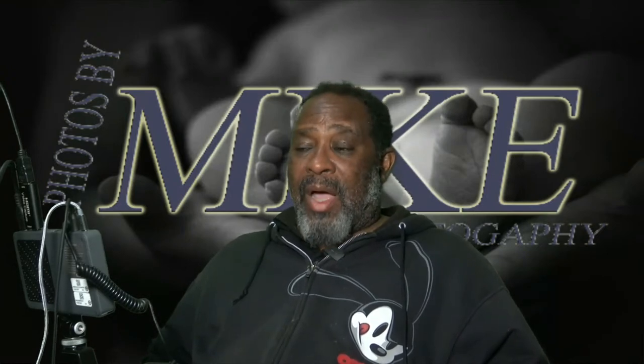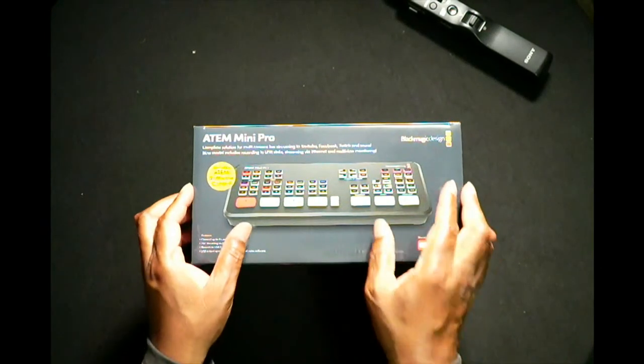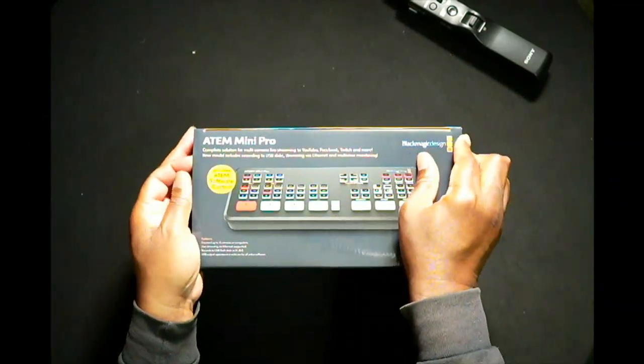Let's go ahead and get into the unboxing. What we'll be unboxing tonight is the ATEM Mini Pro. These are pretty basic unboxings — I just unbox and show you what I think of the actual thing, and then we'll see what it's like from there. I pulled off the cellophane wrapper already because that's always the hardest part and I don't want you to see me with a knife trying to get it out.